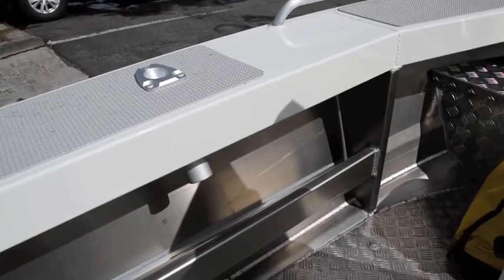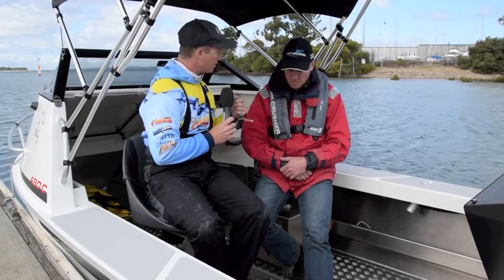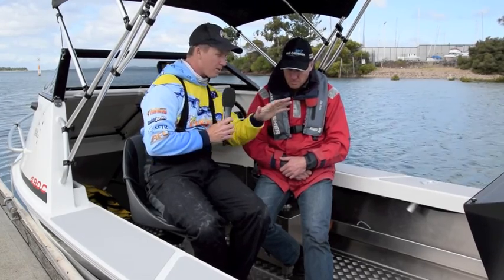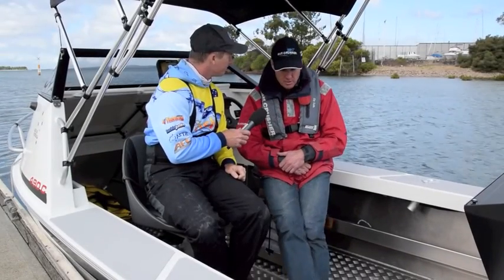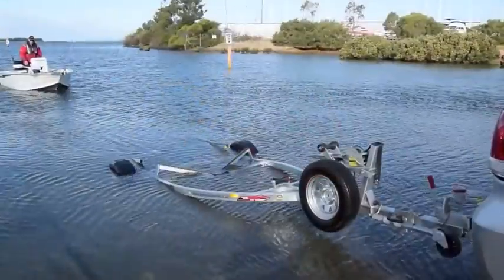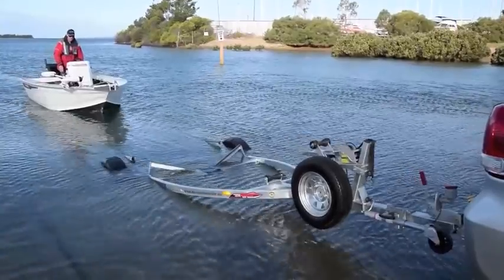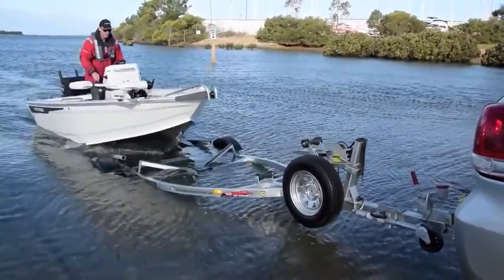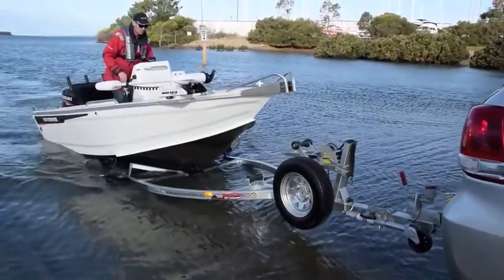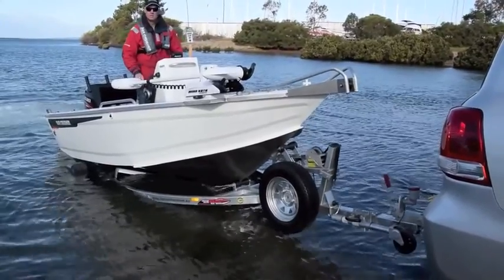A lot of people nowadays are parochial — they like to buy a boat designed and built in Australia, and both the hull and the trailer are built in Australia. Bar Crusher packages all their boats on Easy Tow trailers, working very closely with them to ensure consistent performance in terms of launch and retrieve, so customers get in and out of the water quickly and easily without any stress.